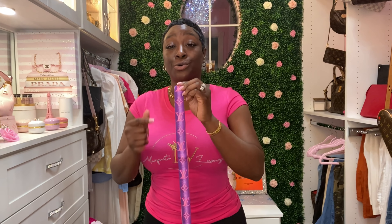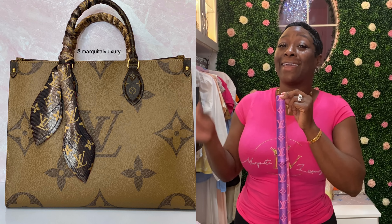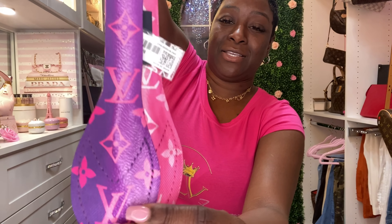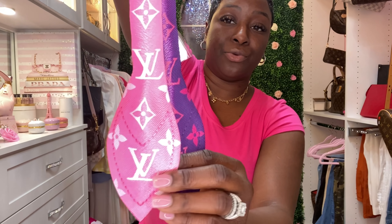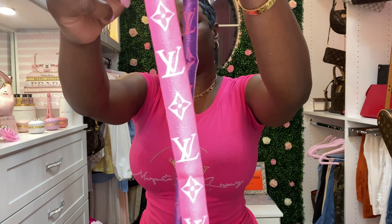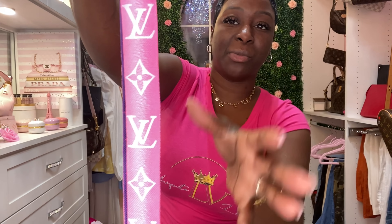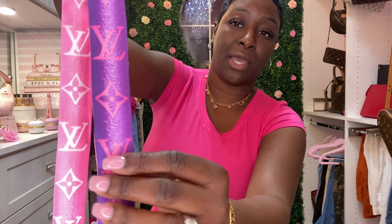I was so happy and excited to add this to my collection. In the previous video I did another unboxing on the 3D Bandeau and I wasn't too thrilled about that purchase until I put it on my On-The-Go Tote reverse monogram bag, and I fell in love. So I made sure to add this purple and pink one to my collection. It can be worn on either side — the beautiful pink side with white cream LV symbols, or the purple side with pink LV and flower symbols.